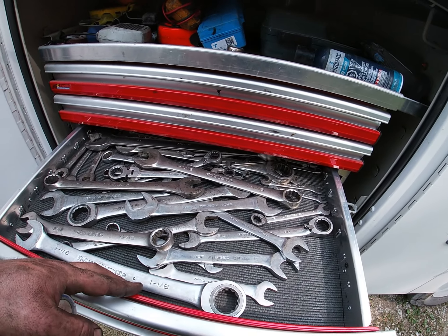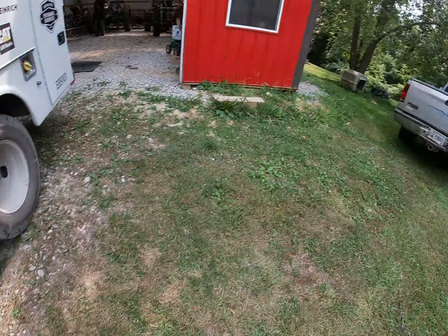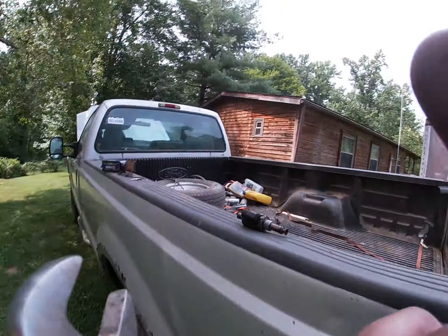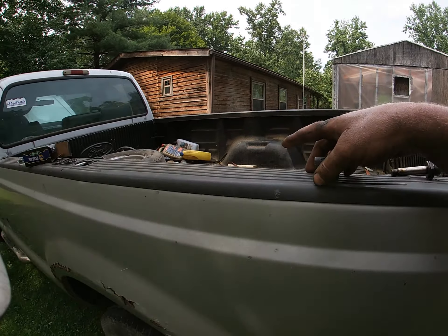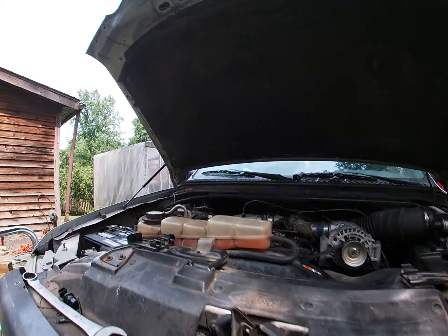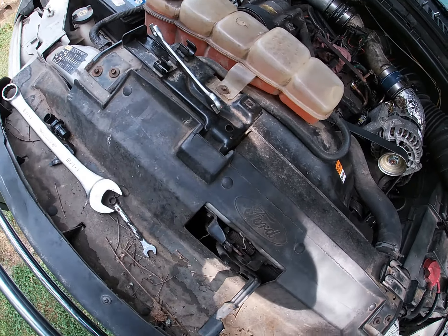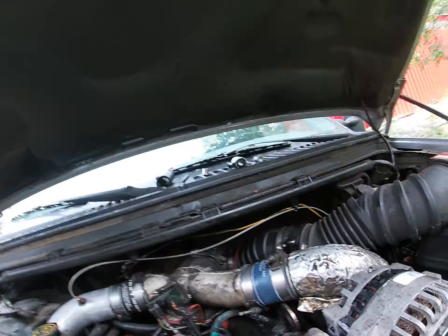Wrong drawer, right drawer — doesn't really matter. I could have used a 19 as well as a three-quarter, but anyway. I've got this piece of it in, so now I've got to put this and then its retainers on — not a huge deal. They make a special wrench to do these with. I don't own one because I haven't done a whole lot of these.